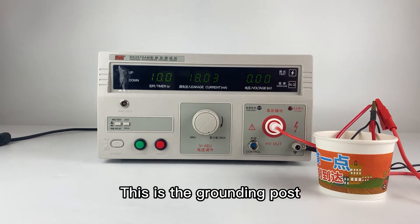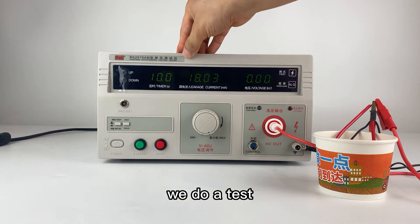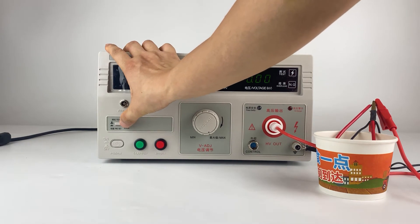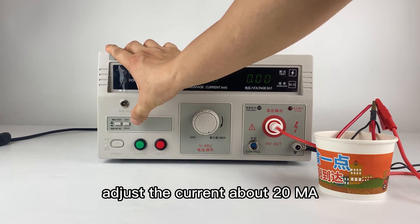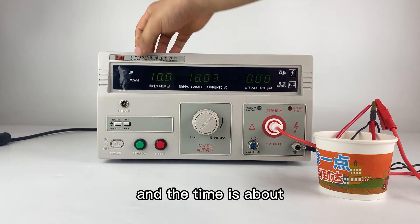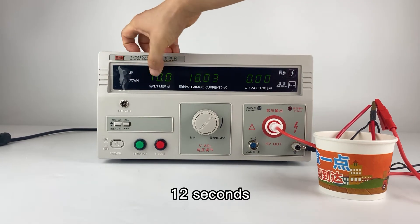Now we do a test. First, we need to adjust the current to about 20mA, and the time is set to about 12 seconds.